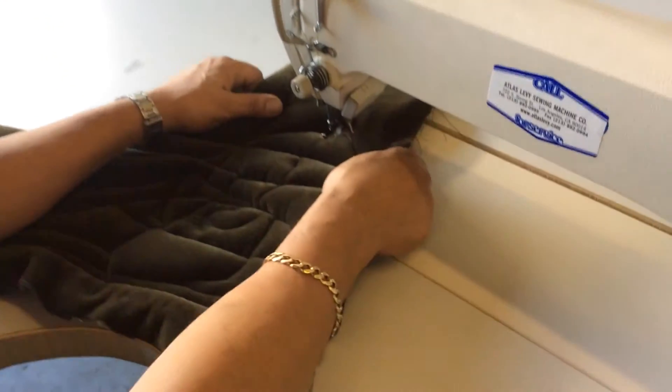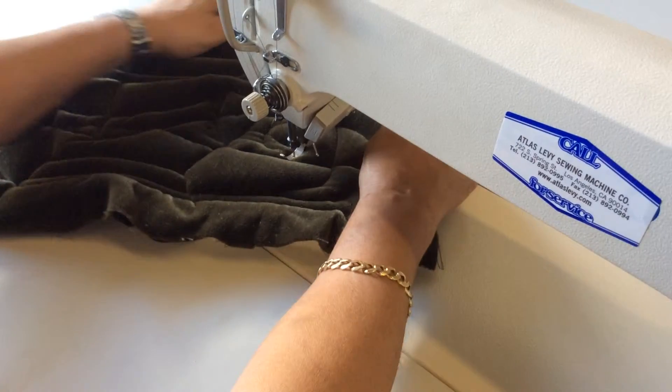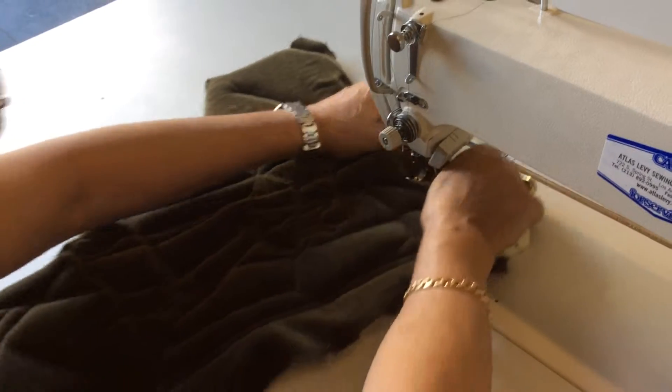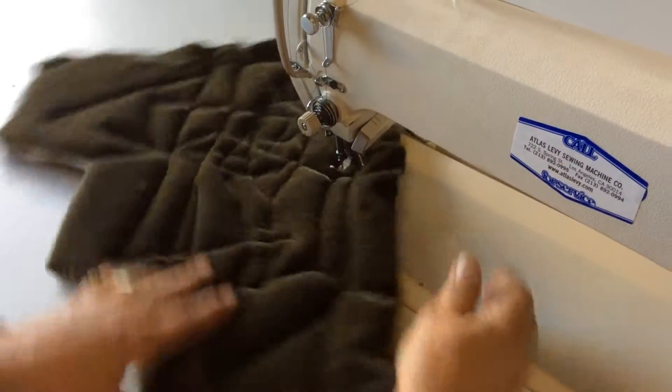Right now we're demonstrating it as a quilting machine, fully automatic. Take a look at how it's sewing — so beautiful and fast. It trims and comes right out. Let's do it again — and there you go. Thank you very much from Atlas Levy Sewing Machine Company.